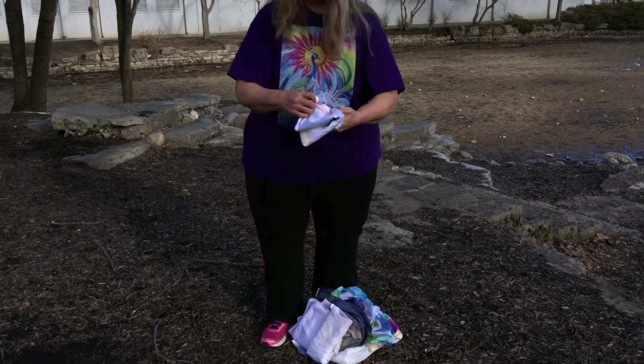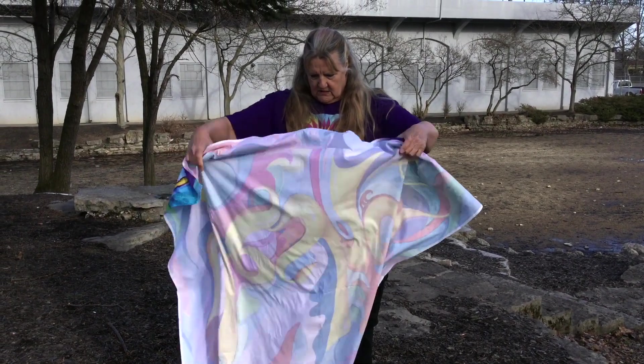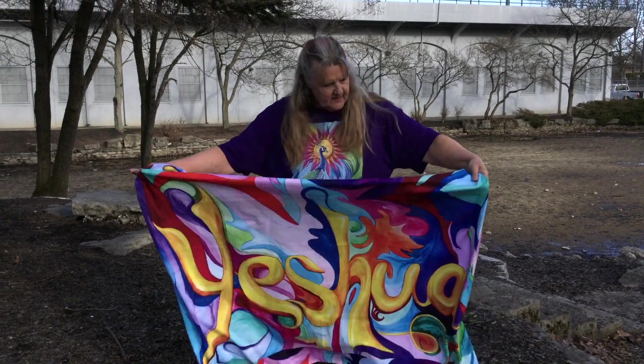Alright, what's this? This is one of my paintings called Yeshua. I did this at a worship conference.